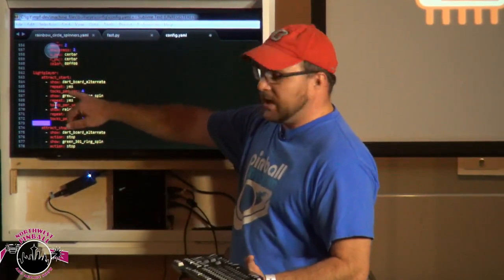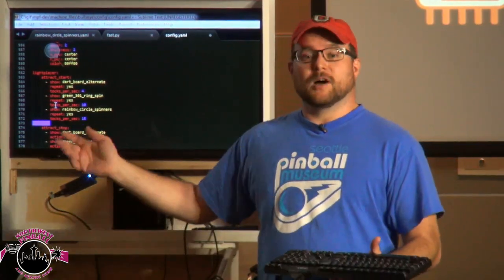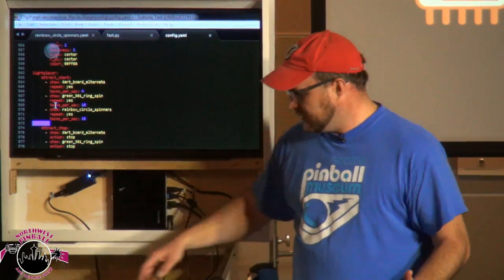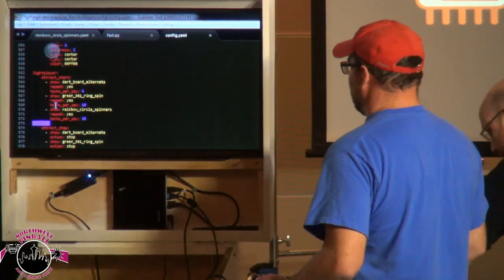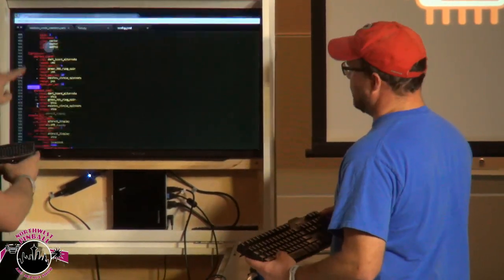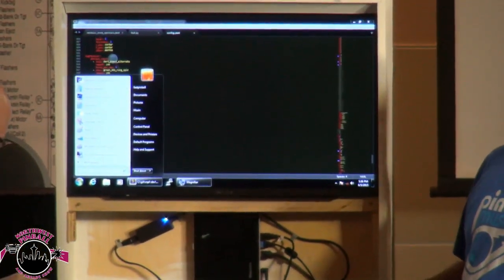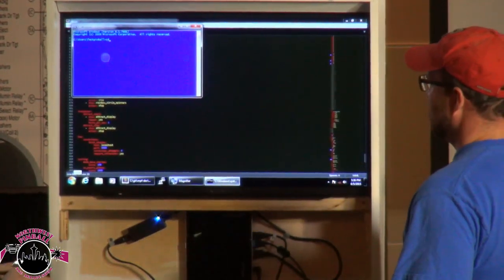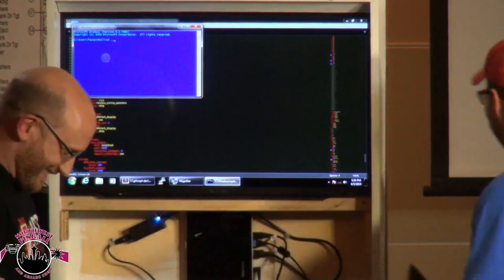The last section here is some light shows. We have a track mode show — I'm not sure exactly what it does since Brian and these guys set it up last week, so I'll be as surprised as you when we turn it on. I can see we named a show 'green 301 ring spin' — so one of the rings is going to spin around.